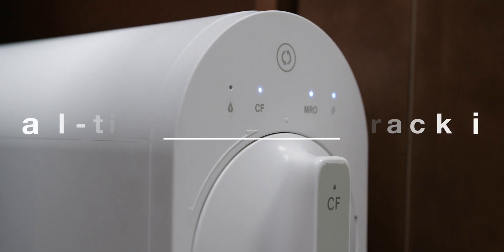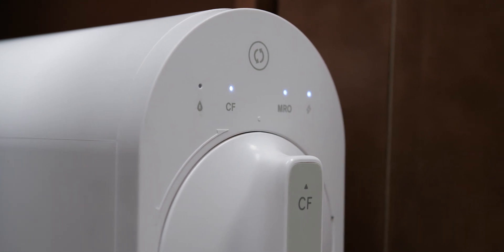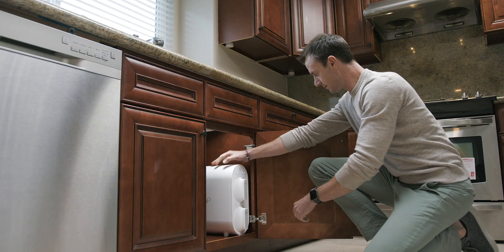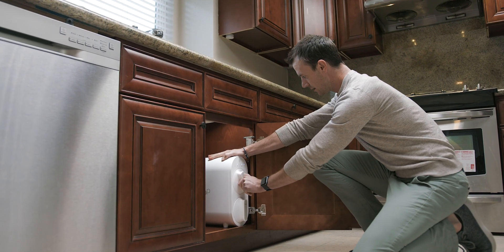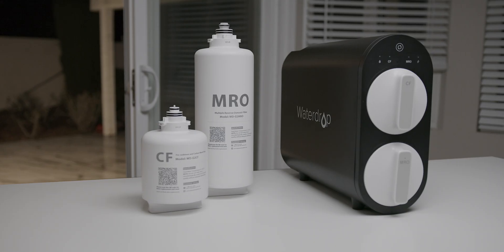The electronic indicators on the front panel will notify you when to replace the filter by changing the color, ensuring clean, safe, and healthy drinking water. Filter replacement would only take a single twist and pull-out that can be completed in under three seconds.